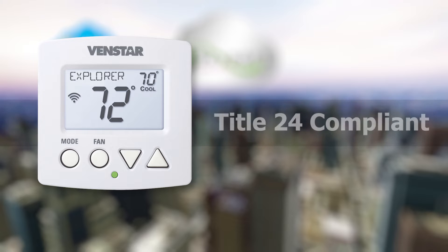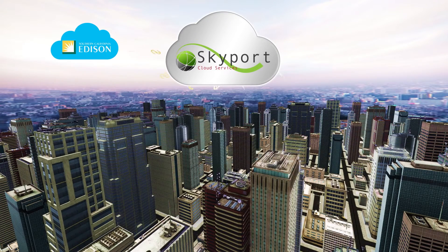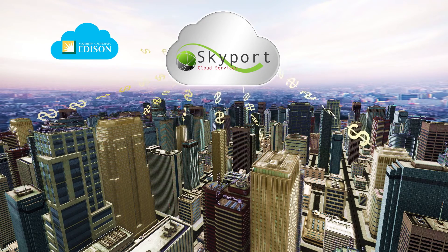The Explorer Mini is Title 24 compliant with automated demand response. In some cases, users will be eligible for incentives and rebates from their local utility.